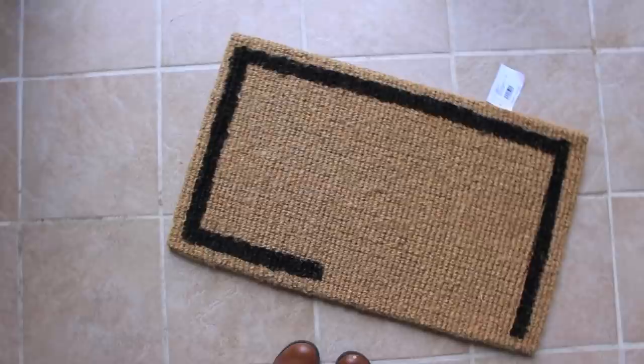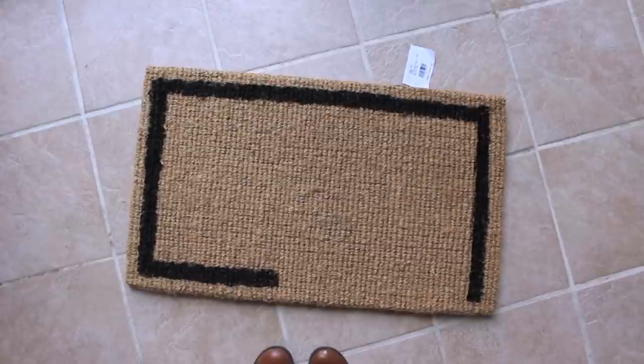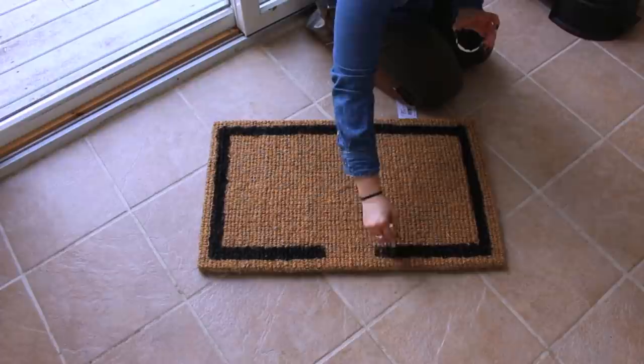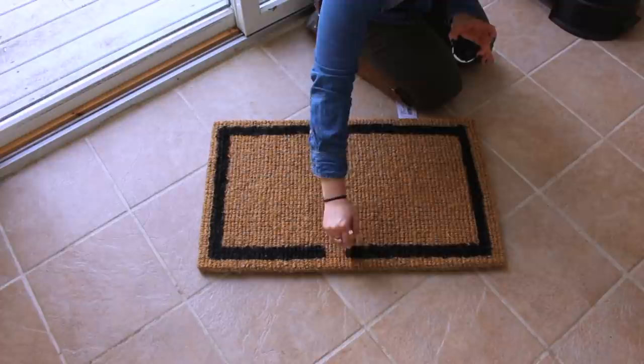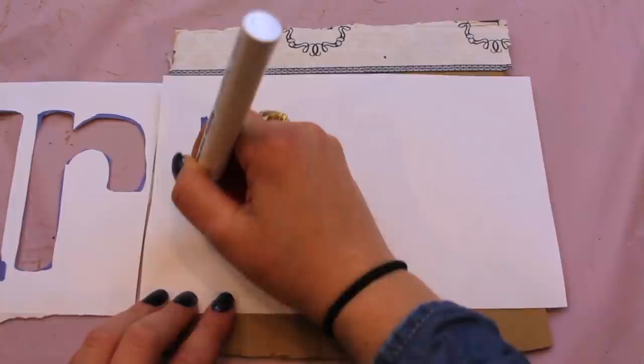And last up, a DIY Disney doormat — just another way to Disneyfy the space you are living in. For this project you're going to need a burlap doormat; you can find these on Amazon, at Walmart, at Target, etc., and they are relatively inexpensive. Start off by taking a sponge brush and some black acrylic paint — make sure it is acrylic paint — and sponge on a bold border around your burlap doormat.